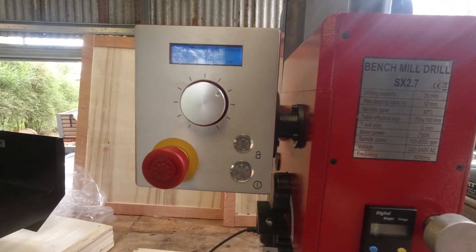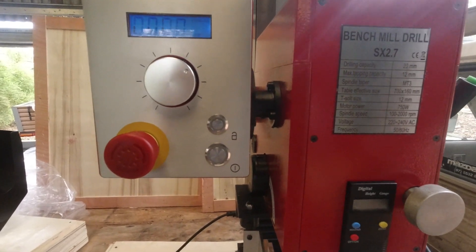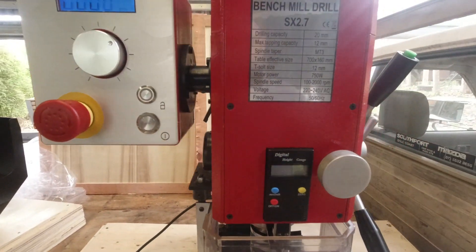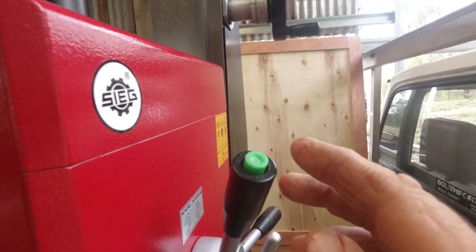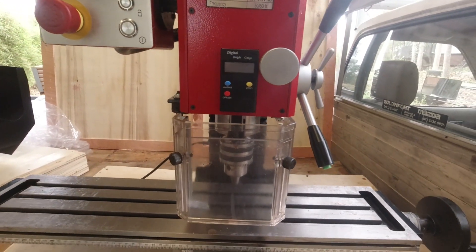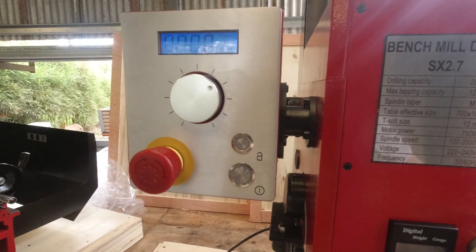I don't think that really matters because you really never run these things in reverse unless you're tapping threads. That button just there is for thread tapping, and when you're in that mode, the buttons on the end of each one of these arms reverse the direction of the spindle for you. So I don't think you need an extra two buttons up here — that's fine.